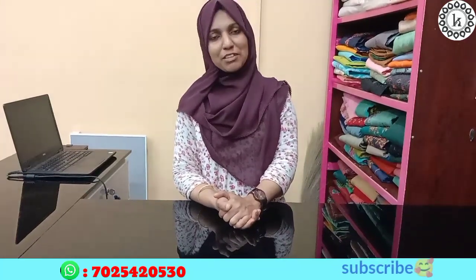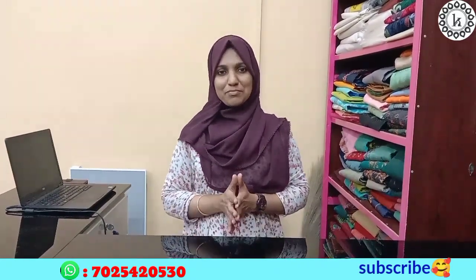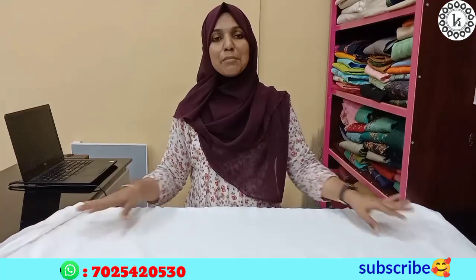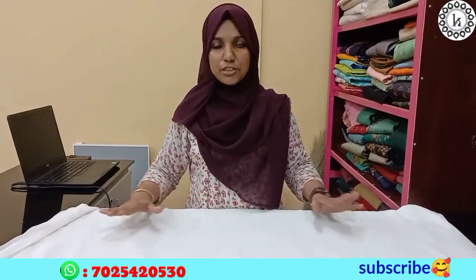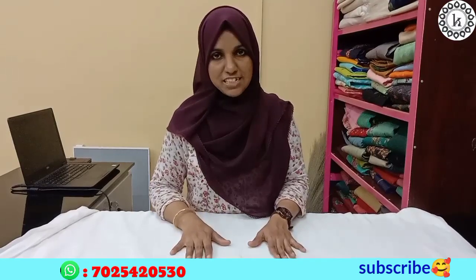The width of this material is 44 inches. We are going to show you a collection of George Edd material. The width is 44 inch and the price is 70 per meter.